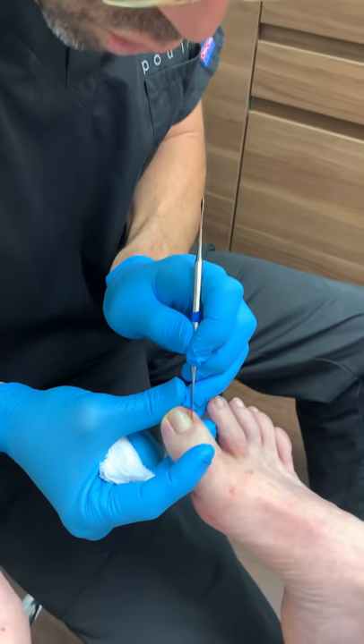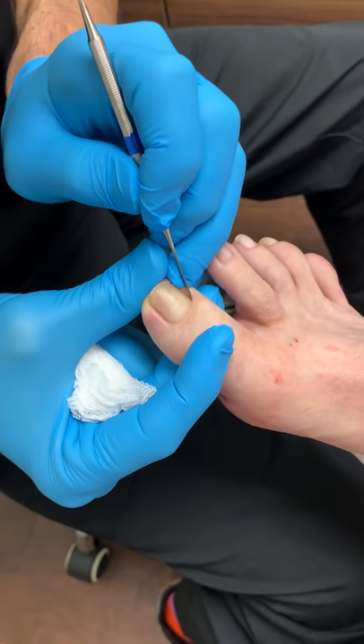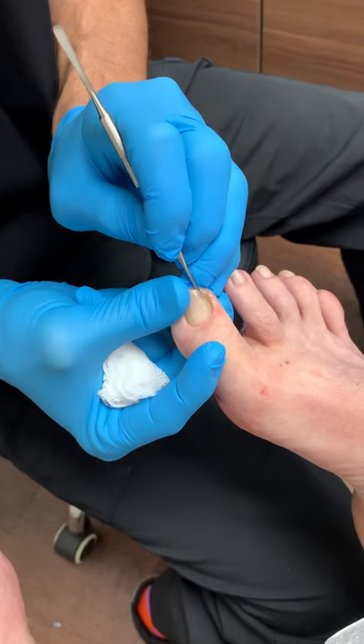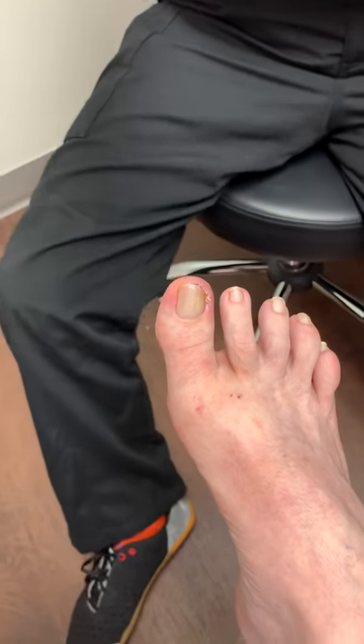A lot of people ask me why I'm taking so much of the good nail. The problem is, if you only take a little sliver, it can come back. My job as a clinician is to eliminate the pain and prevent any future infection. That's why I like to take a little bit more than usual. Every physician practices their own way. I've been practicing for 11 years and this has worked for me and for my patients — happy patient, happy doctor.